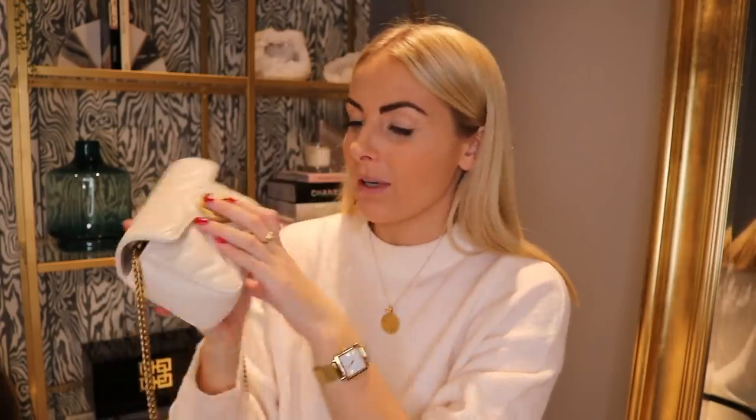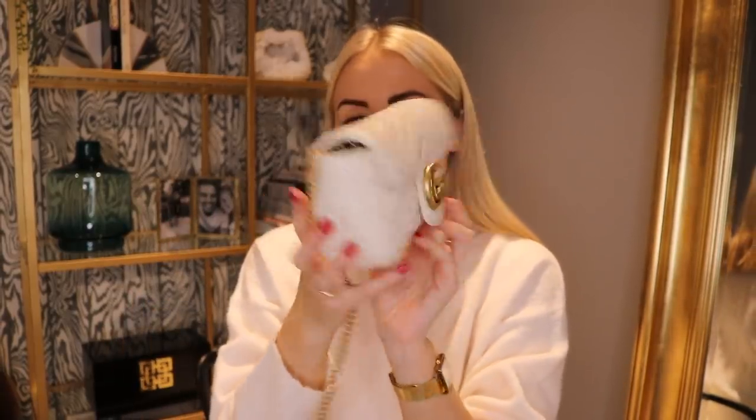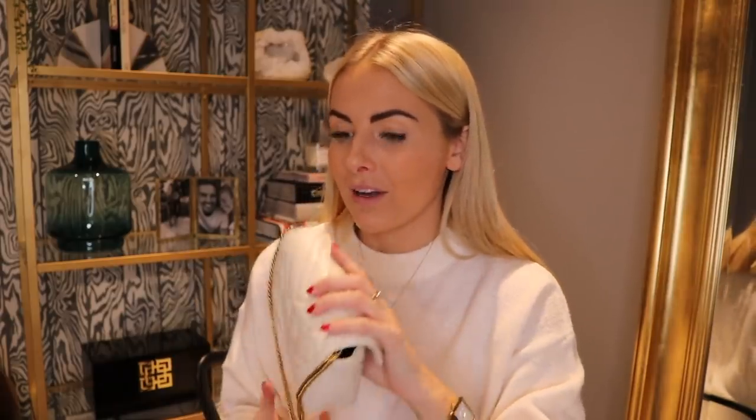I can still close it absolutely fine and it keeps that really nice shape. So although it looks small, it's quite deceiving. I'm just going to get my boyfriend's phone to see if that fits in there because he's got a bigger phone than me.